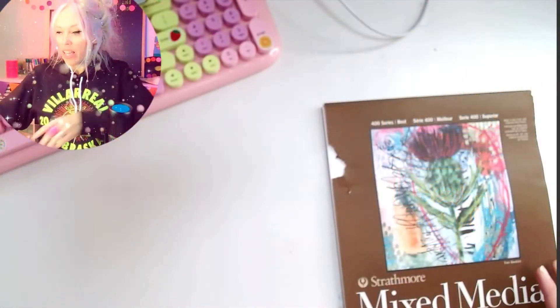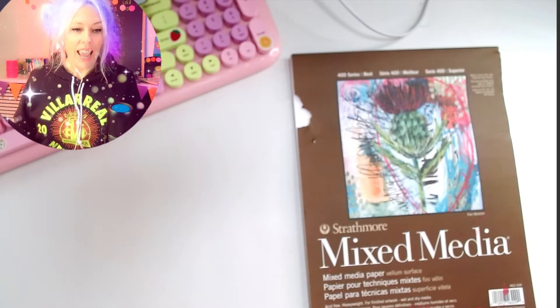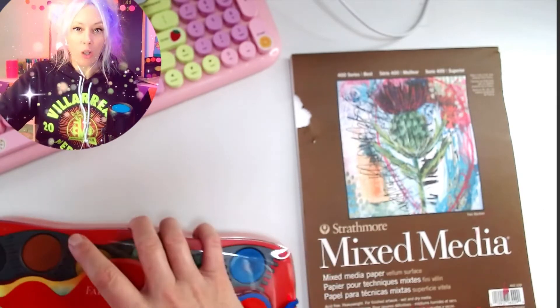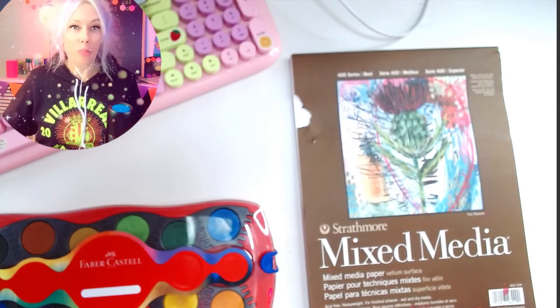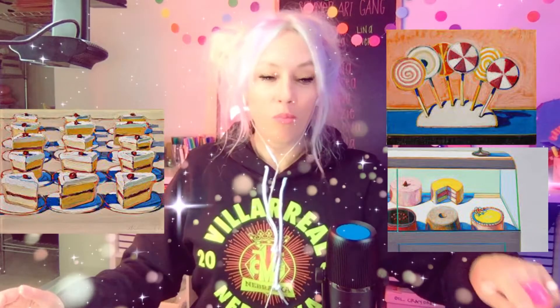So what you're going to need for this is a piece of mixed media paper, a pencil, a Sharpie, and you get to choose what you want to color it in — whether it be watercolors, acrylic paint, colored pencils, or markers. It's up to you. Go grab those things and come on back. Do you have everything you need, all the supplies? Let's jump in.